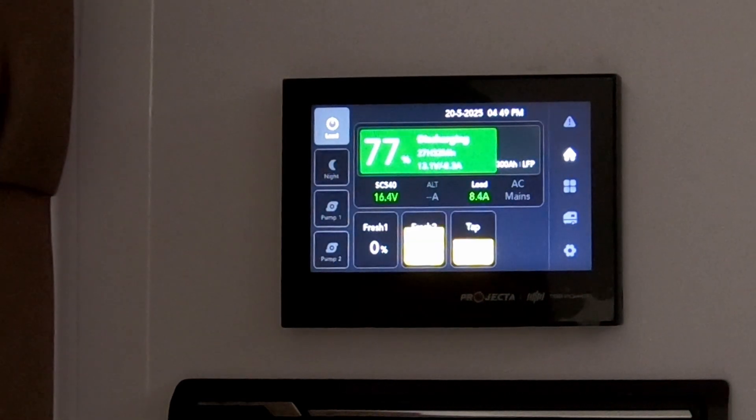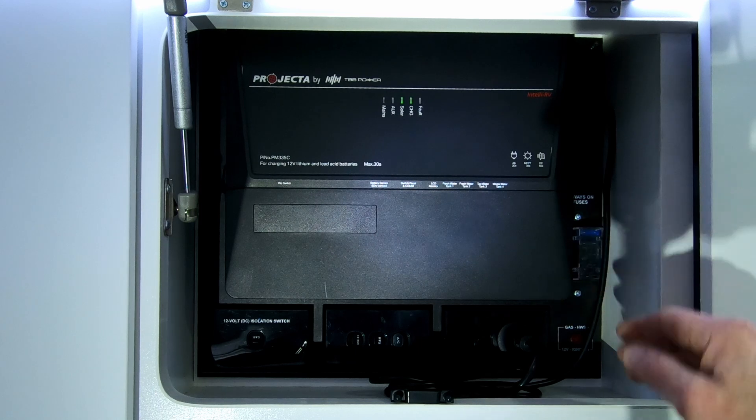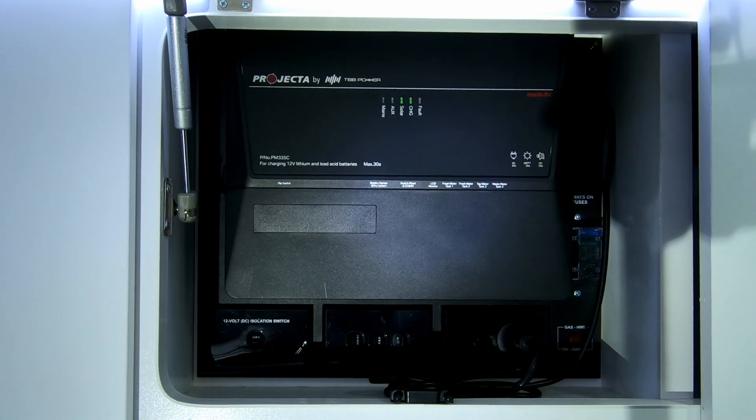That's your main 12-volt control screen. Now we'll talk about the main controller box. This is your Projector 12-volt operating module — it controls everything. It charges your batteries and determines where it gets the power sources from, whether it's from your 240-volt mains, from the solar, or from the car. You don't need to do anything — it will determine itself where it will get the power from.